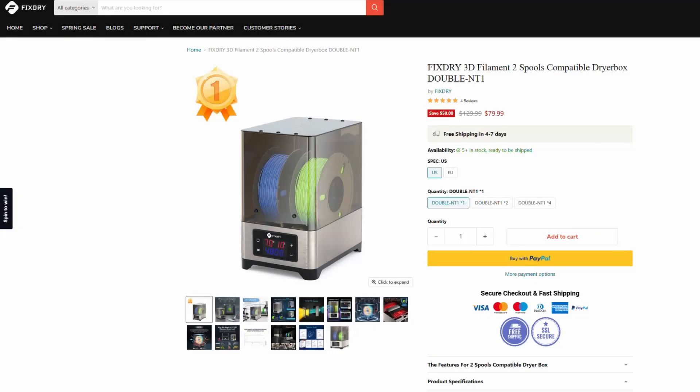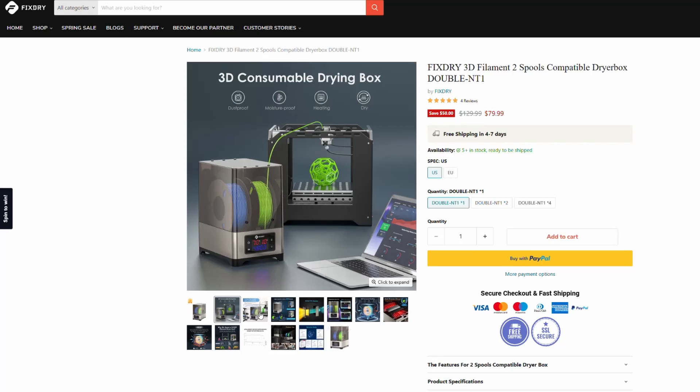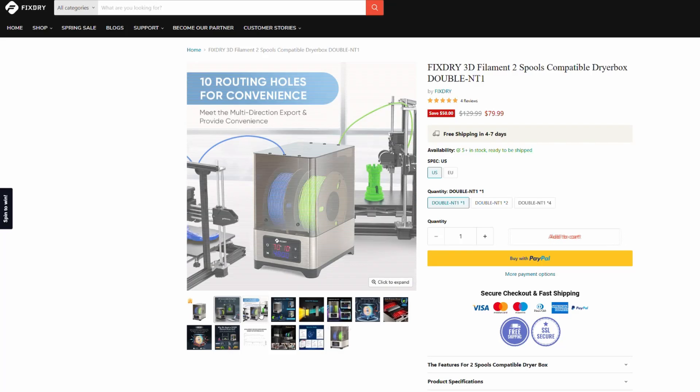I was recently reached out to by the company FixDry to test out their two-spool compatible filament dryer. This product is basically a small isolated box that you can load with two spools of old filament that has moisture trapped inside of it, to slowly bake out the moisture and get your older filament to print like it's brand new again.